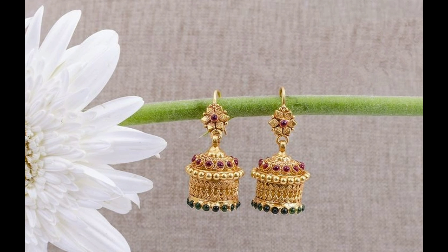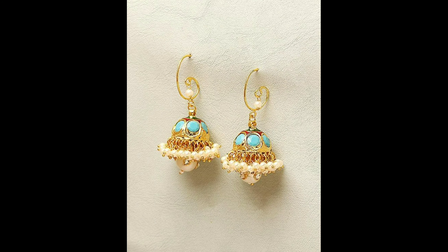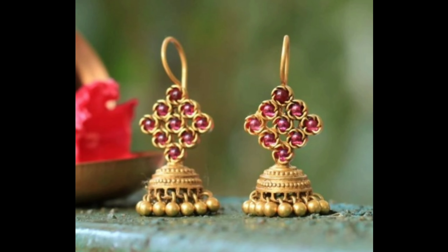This one is a beautiful flower design Jumka earrings, and this one is simple white stones and red bands Jumka earrings. This one is a beautiful hook Jumka earrings design, and this one is a gorgeous bands Jumka earrings design.